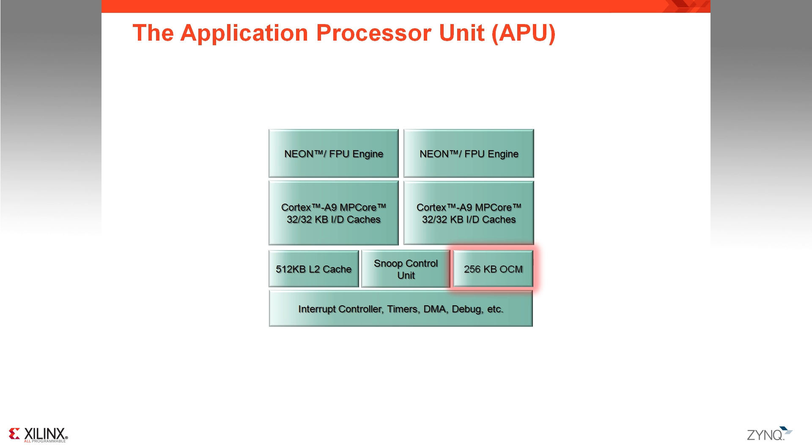You also have 256 KB of on-chip memory. Compared to similar traditional approaches, we decided to increase the size of the OCM and also decided to connect it directly to the Snoop Control Unit, instead of making it a level 3 memory connected after the L2 cache. One reason for this is the possibility to run a complete real-time operating system dedicated to a single processor and maximize its performance by avoiding cache miss cycles. To complete the APU, you also have all the standard other peripherals such as DMA, interrupt controllers, debug, and many others.